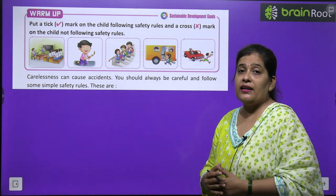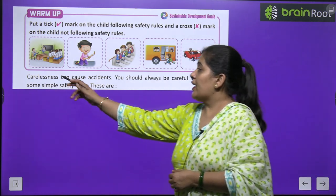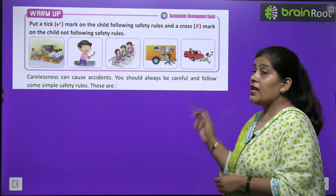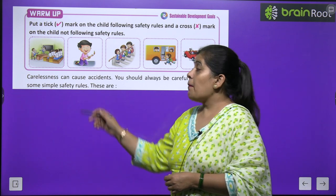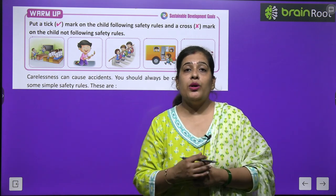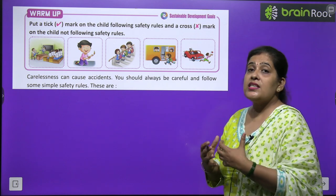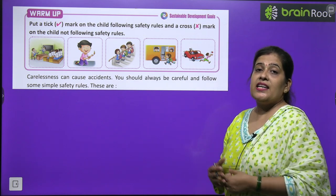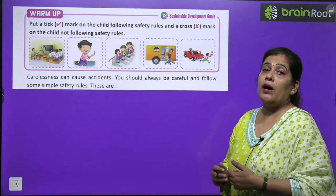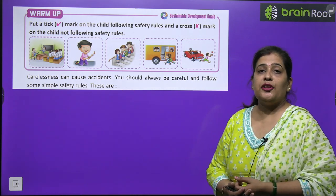चलिए समझाते हैं क्या करना है — कुछ चित्र दिए हुए हैं जिन पर लापरवाही हो रही है, उन पर आपको क्रॉस का निशान लगाना है। Carelessness can cause accidents. You should always be careful and follow some simple safety rules. दुर्घटना से बचने के लिए कुछ safety rules को हमेशा अपनाना चाहिए।